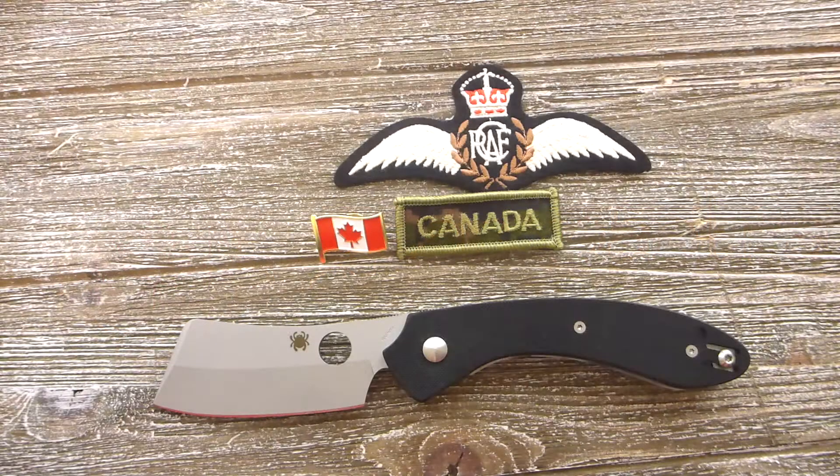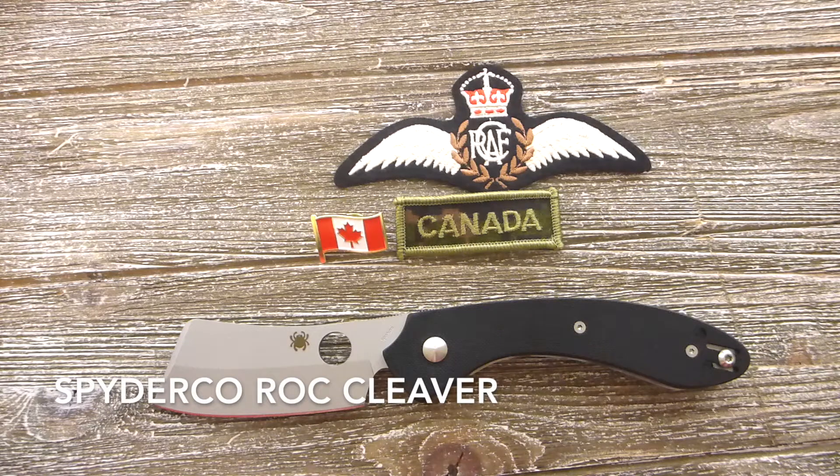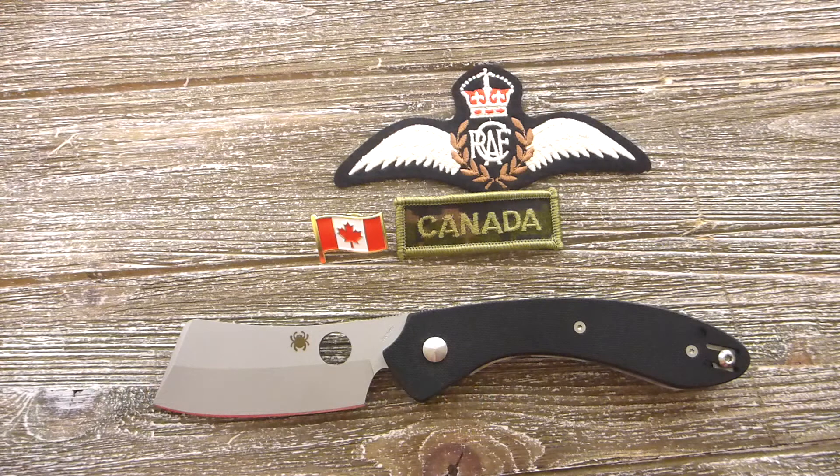What is up Canada, my name is Praminder and this is Kier Mantra. Today we are going to talk about the Spyderco Rock. Before we get started, please subscribe to my channel for the latest videos.